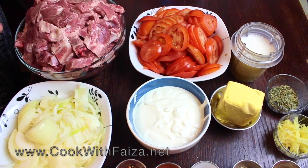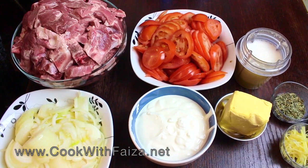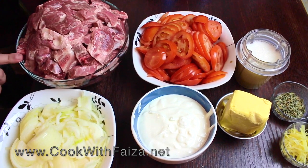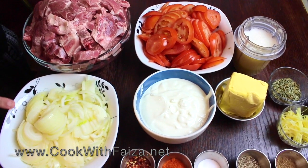I prefer to buy mixed mutton. Mixed mutton gives you different pieces of meat, and it will be finely chopped.